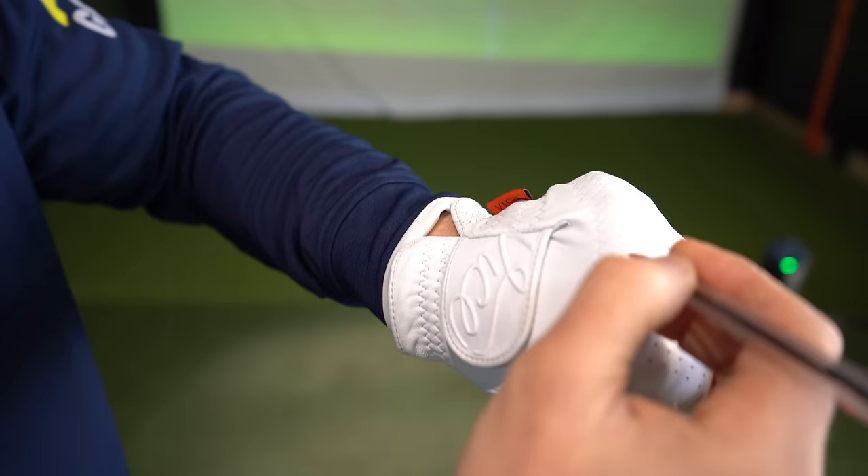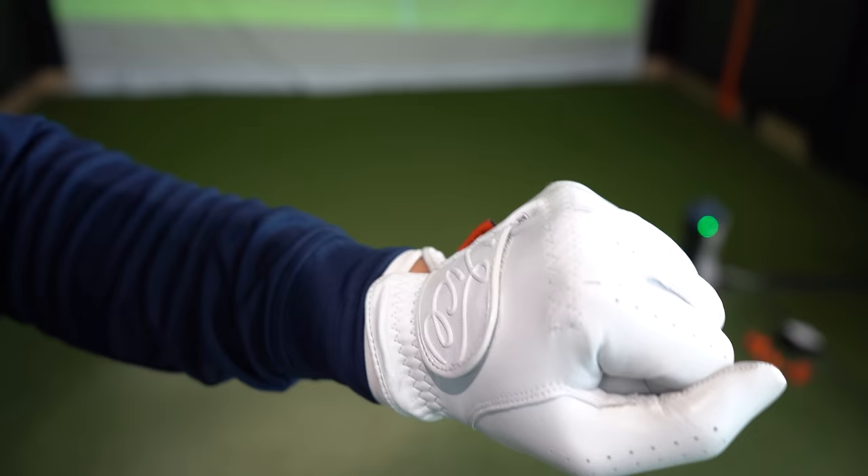Grab an old glove — don't be using a new one. I'm just going to put a little line on that knuckle there, and a little line on that knuckle there — so the first two knuckles when your fist is clenched. These are just going to act as a marker so you know if you're doing it right and if you're implementing the drill correctly. I don't want you guessing. Stage one: just get your glove ready.